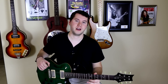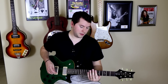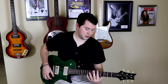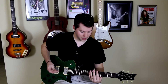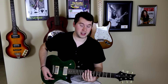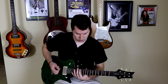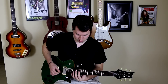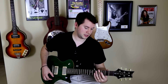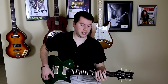Natural harmonics exist on pretty much every stringed instrument. On the guitar, you can find them just by hovering your finger over the fret. So the fifth fret, the seventh fret, the twelfth fret, and then there are also some natural harmonics up in this area between the fourth and second fret.